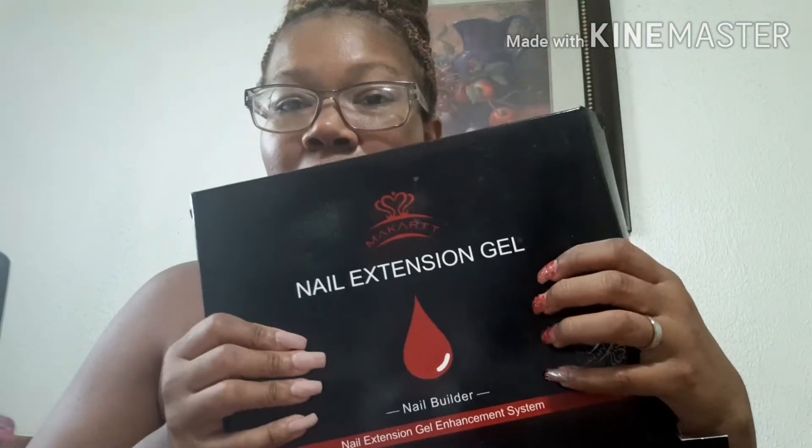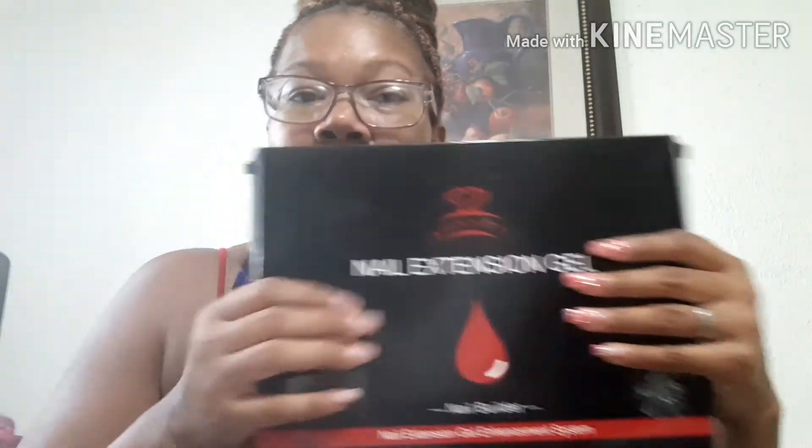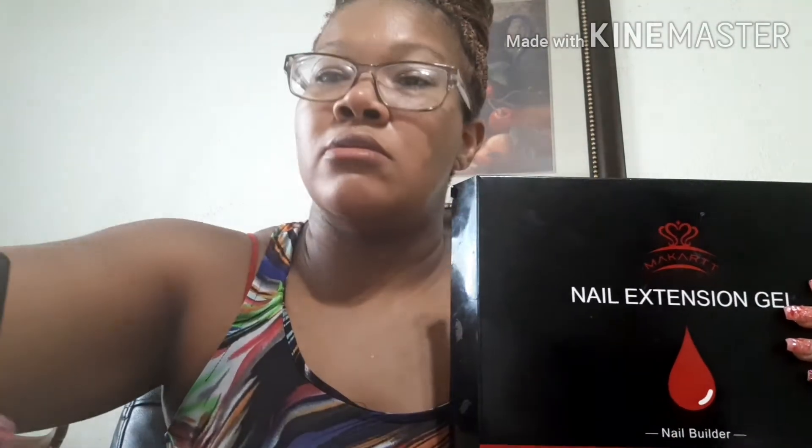It kind of looks like gel — like when they have it all crisp. It's like charred pieces of plastic, I don't know what it is, but that's what it looks like. If you see my other nail video, it's the Marquette gel nail extension set. That's what I'm using, and that's how I got my nails this color — khaki rose.